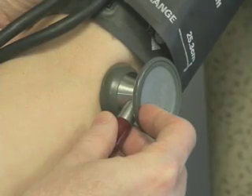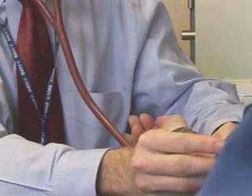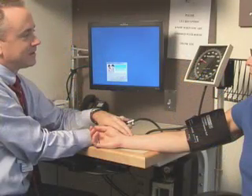An auscultatory gap is defined as the intermittent disappearance of the initial Korotkoff sounds after their first appearance. This phenomenon can lead to underestimation of systolic blood pressure. Obtaining the pulse obliteration pressure can be helpful in avoiding incorrect measurement.